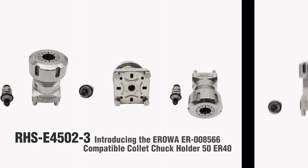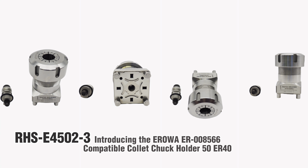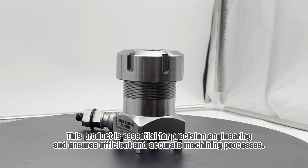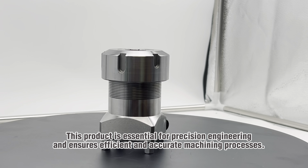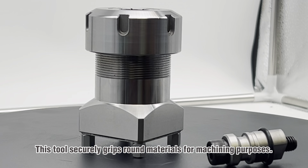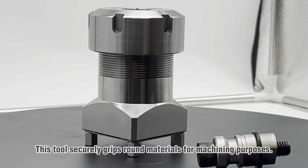Introducing the AeroEye, our R008-566 compatible collet chuck holder, 50ER40. This product is essential for precision engineering and ensures efficient and accurate machining processes. This tool securely grips round materials for machining purposes.